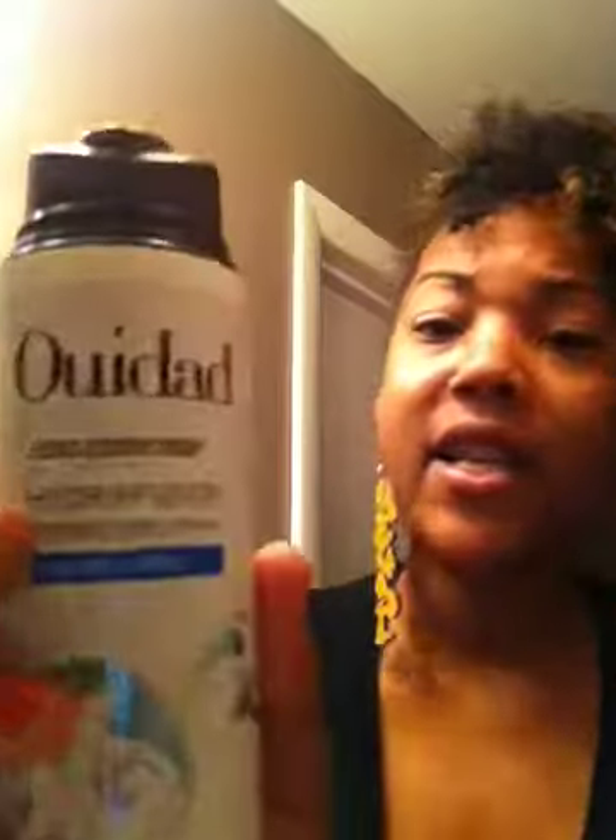The first product that I tried — I've heard two different ways of saying it. I'm going to say it the way I assume it's pronounced: Ouidad. I've heard it pronounced Ouidad or Ouidad, I don't know. Maybe because it's French — O-U-I? The Ouidad Curl Quencher Hydrofusion Intense Curl Cream for tighter curls.